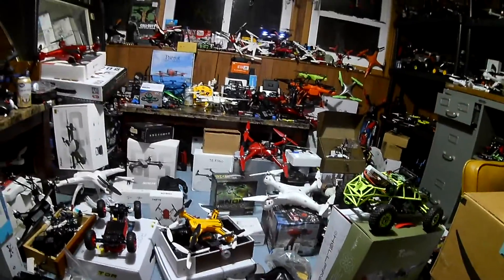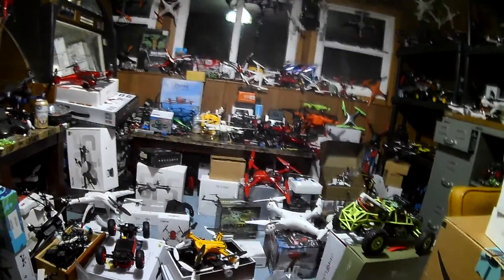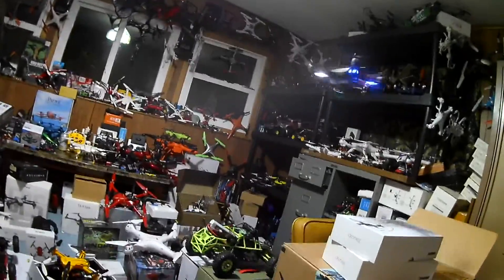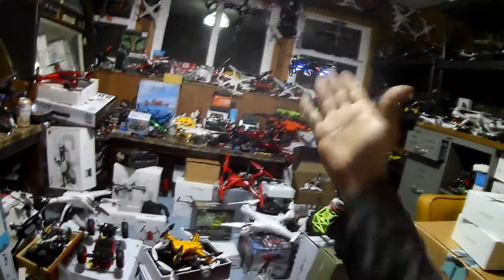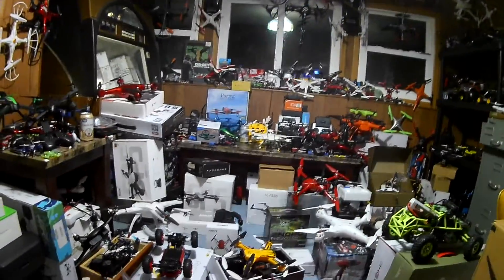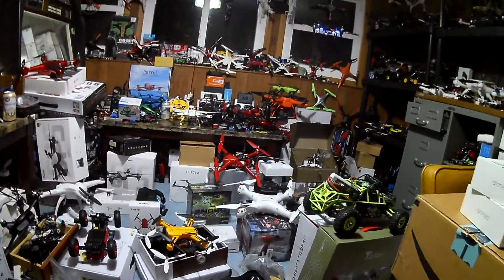Proprietary batteries — I'm getting sick of them. I charged up the Bugs 5W, modded the charger so we could charge it off the B6, got the battery charged. Then I had a pipe burst, got a frazzled mind, and now I don't know where the battery is. Tuesday I've got a battery coming in but it's extremely proprietary. I'm getting sick of proprietary batteries just as I was getting sick of constantly having to find the charger for this one drone to fly it.